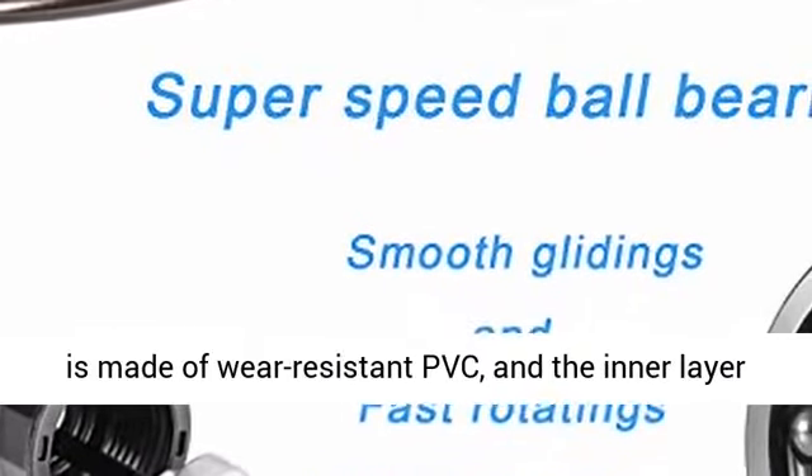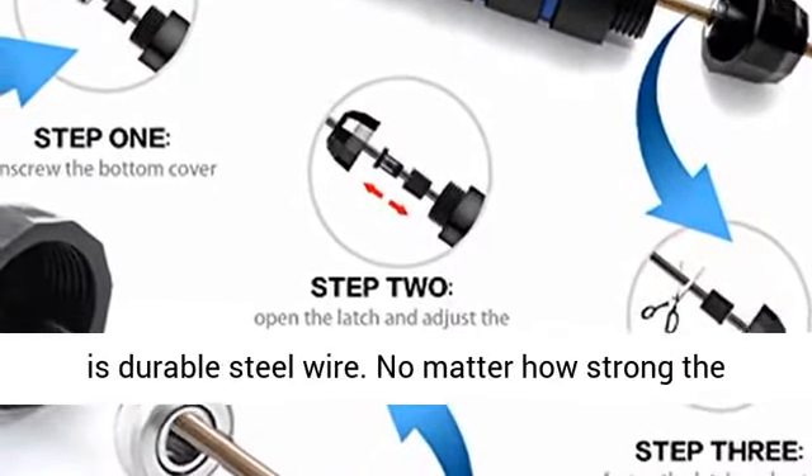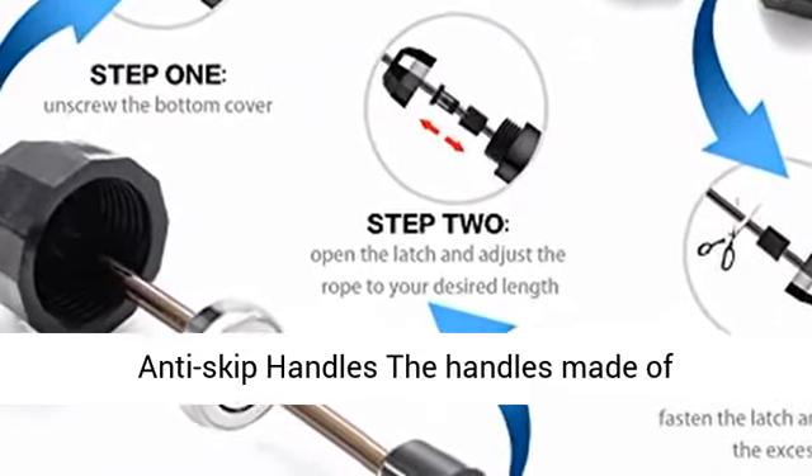Durable steel wire: the outer layer of the skipping rope is made of wear resistant PVC and the inner layer is durable steel wire. No matter how strong the training intensity is, it is not easy to break.